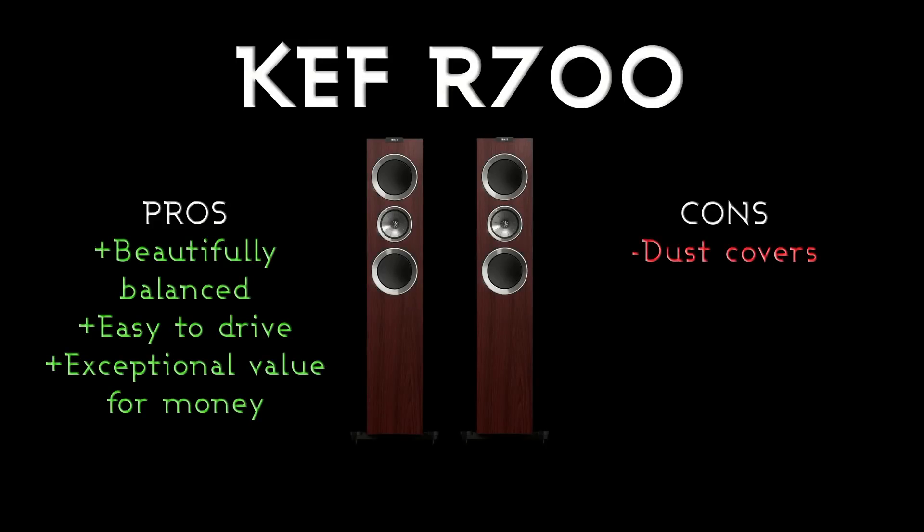Now, pros and cons. Pros: they are absolutely fantastically well-balanced for their size. They're not very difficult to drive — quite easy to drive — and they're just a good all-round sound. The midrange, the treble, the bass — it's all there. It's what you would expect from a speaker at this price point. Cons: the only thing I can really think of is the dust covers don't look very nice.